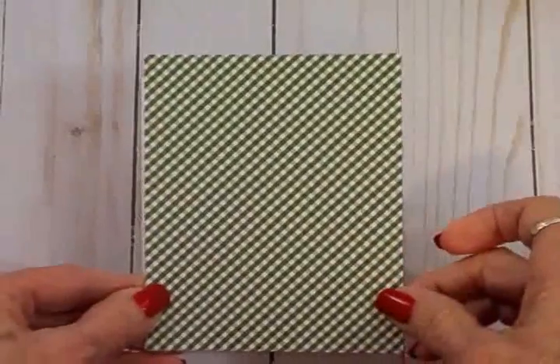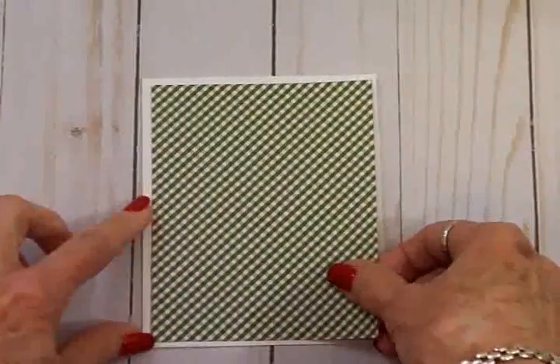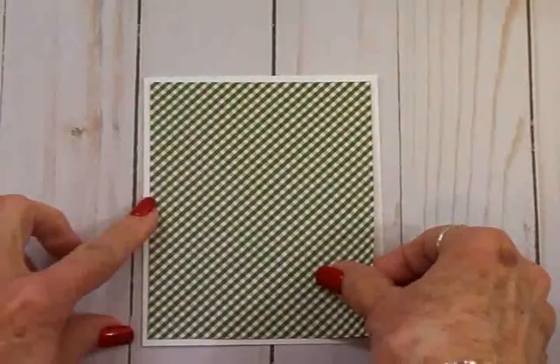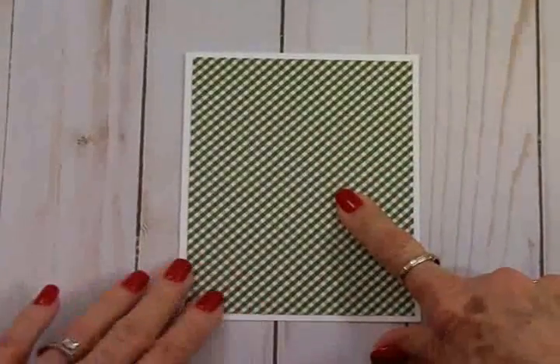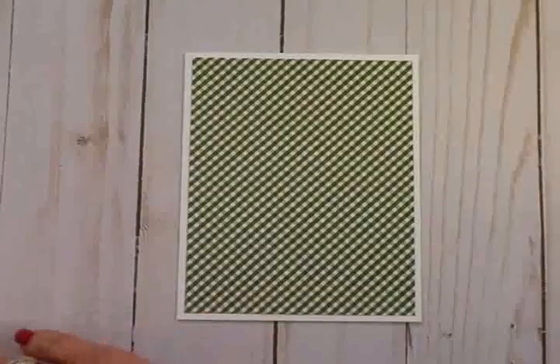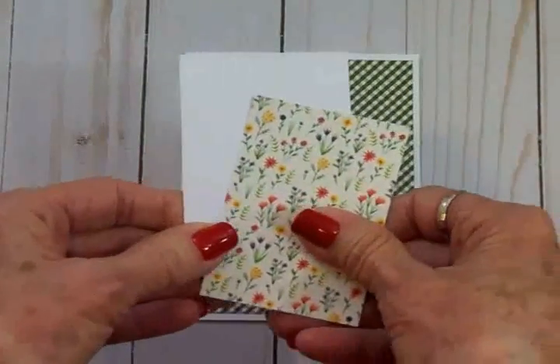From that Homegrown paper pad I've got this green and white gingham check. I love it — it's so fresh and spring-like against this white background. This green and white mat is four by five and a quarter. Next I took a piece of white cardstock.